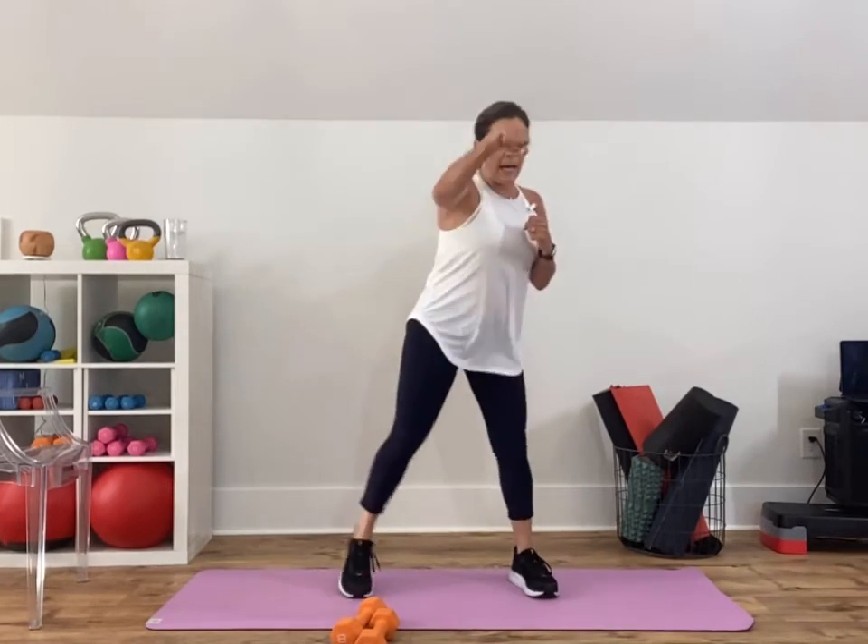You're tapping and punching — remember, this is really quick, not a long recovery, active recovery. If you need to get water, this is the time. Three, two, one.